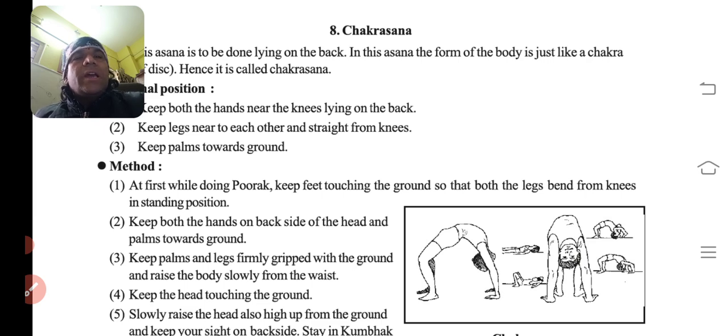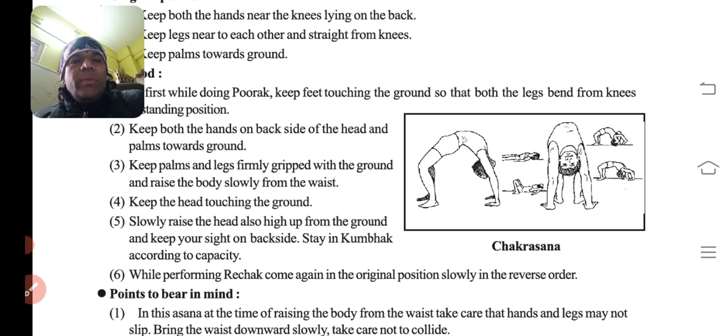At first, while doing the purak — saans andar lene ki — keep the feet touching the ground so that both the legs bend from the knees as in a standing position. Keep palms and legs firmly gripped on the ground. Raise the rest of the body upward in an arch. Keep the head touching the ground initially, then slowly raise the head up from the ground. Stay in kumbhak position according to capacity.